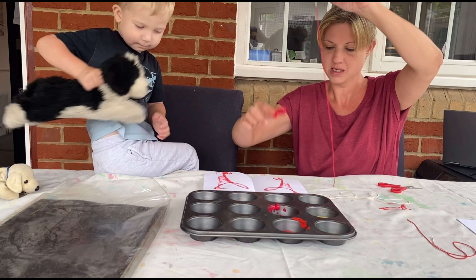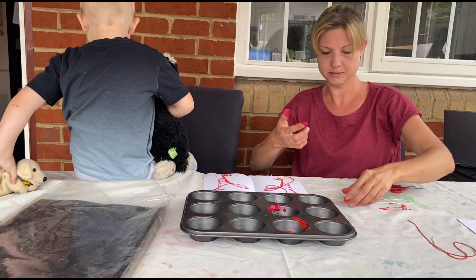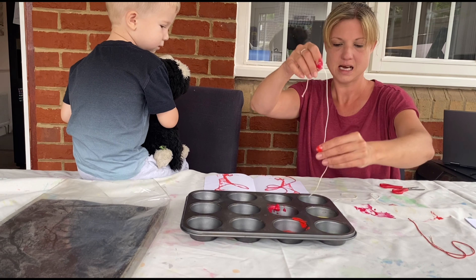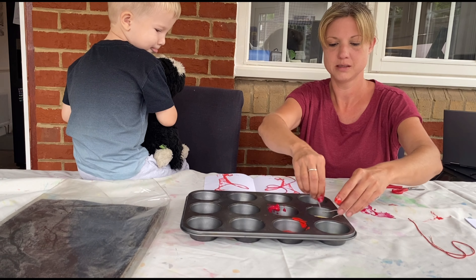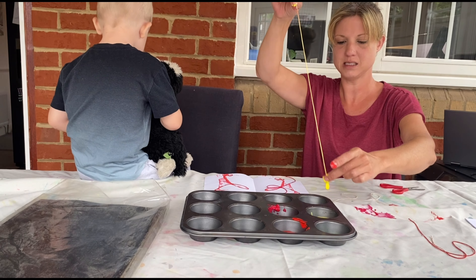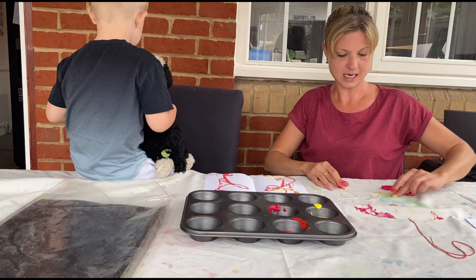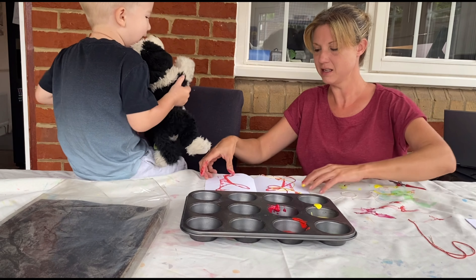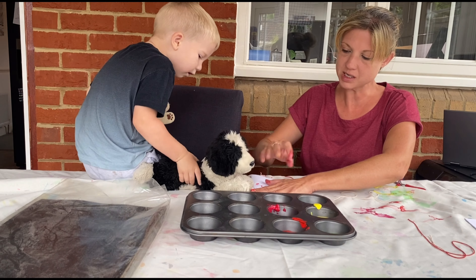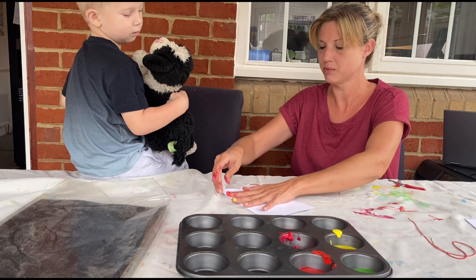Right, and then we'll get that on our string. Then we'll put this one round like that. Then maybe we'll work that on the tablecloth — that doesn't matter, does it? And then we'll get some yellow. Do you like this painting, doggy? What does doggy say? And then we wipe our fingers. I should have got some kitchen roll, really. Mind doggy, because he's got paint on his face now. Don't worry, we'll clean him up later.